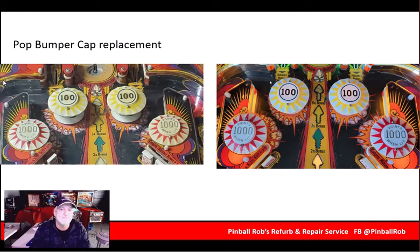Looks like a million bucks now. Bumper cap replacements — not a very difficult thing to do, but sure make a big difference. We updated the playfield to LEDs, and of course they don't heat up like the incandescent bulbs. You can see on the left some of the damage from the heat in the pop bumper cap. So they were all replaced.